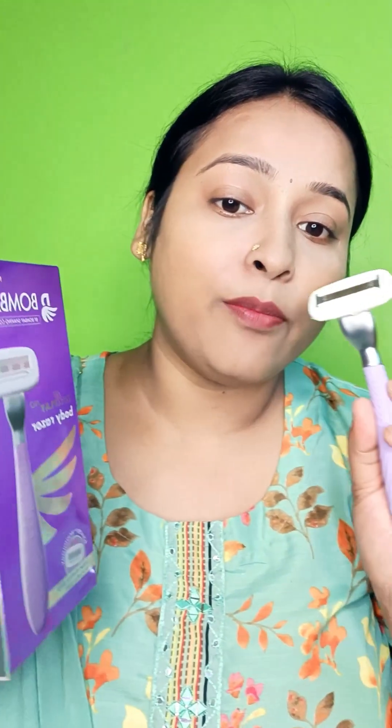This is Bombay Shaving Roleplay Pro Body Laser. This is only for body parts, especially your hands, your legs, your bikini area — for unwanted hair, to remove it, to shave it.